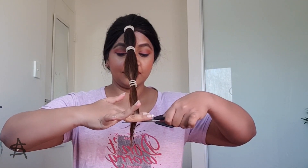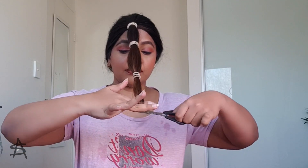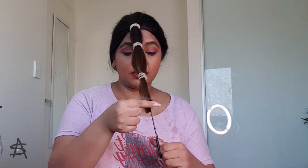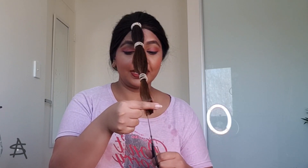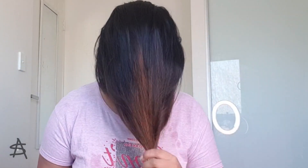First I'm going to cut it straight, and later on I'm going to do a point cut, keeping my scissors vertical, to give that nice texture at the end so that it doesn't look too blunt. Then I'm going to remove all my hair ties, flip my hair back, and see how it's going.